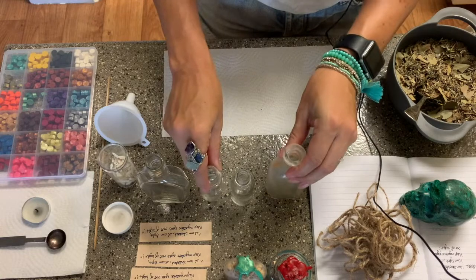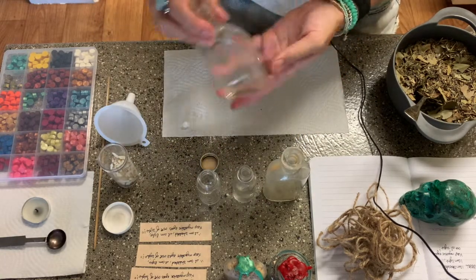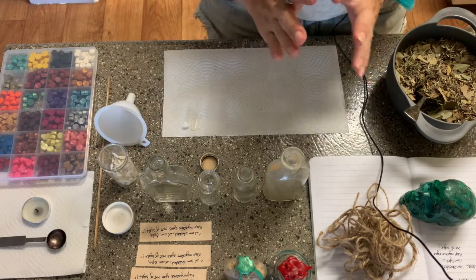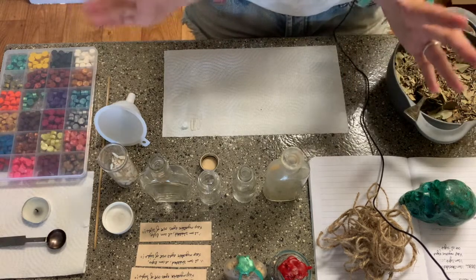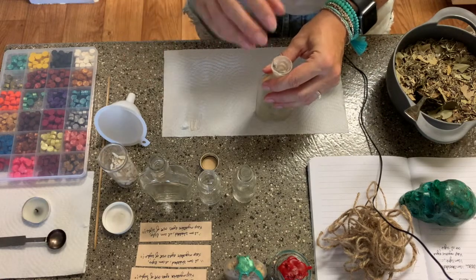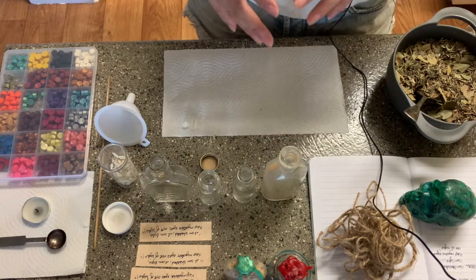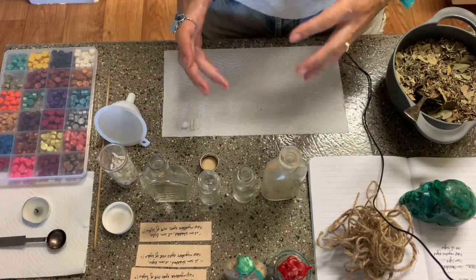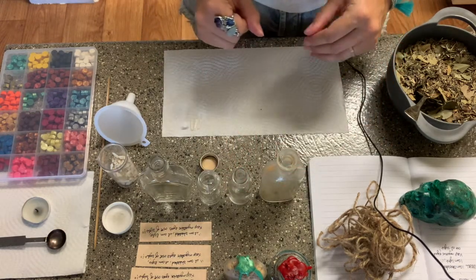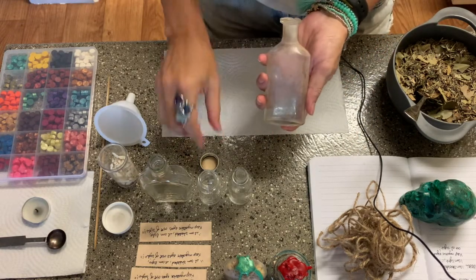These bottles that I have here are antiques — they are over a hundred years old. Having that old energy, being able to see basically a century's worth of life here on this planet — we're putting these very special herbs and very special things inside a unique, special bottle. So if we're making something that has a specific purpose and that is unique, the vessel that it is contained in should also be unique in its own energy. These are all old medicine bottles.